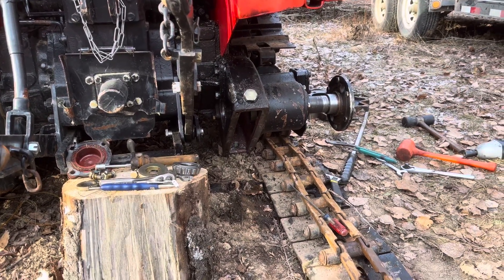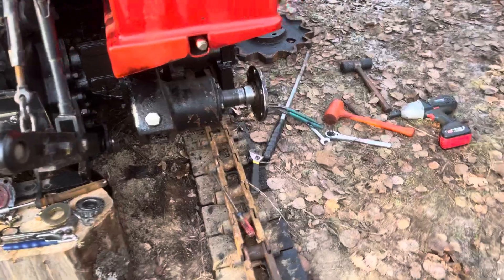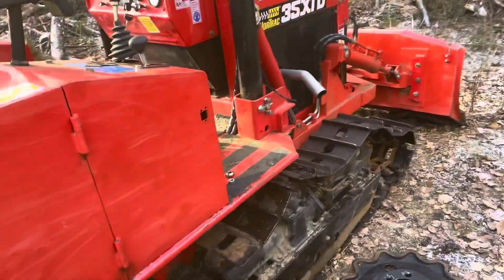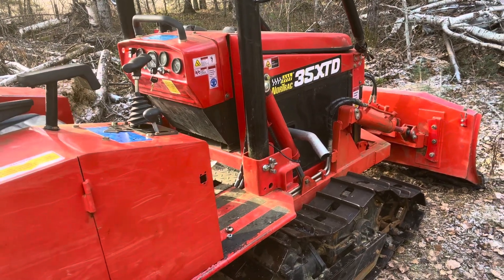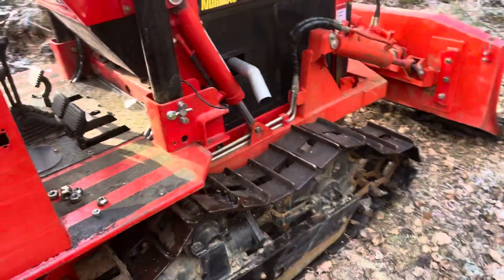He fired it up and ended up taking a bunch of teeth off of the final drive gear. This has been its resting spot. Last weekend we got it fired up — runs pretty nice. Custom down exhaust there, no water getting in.